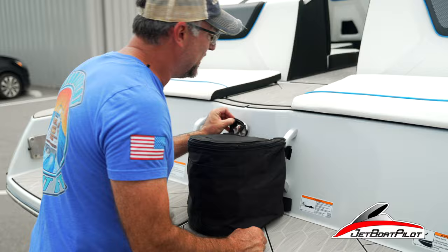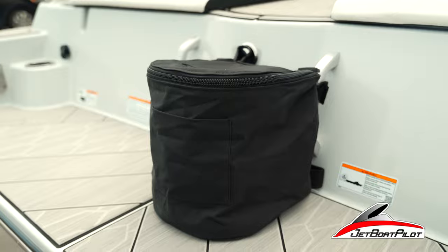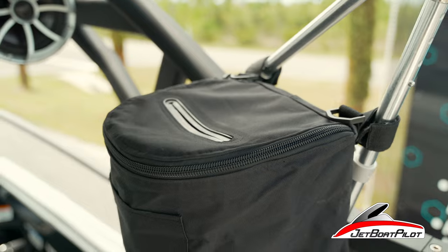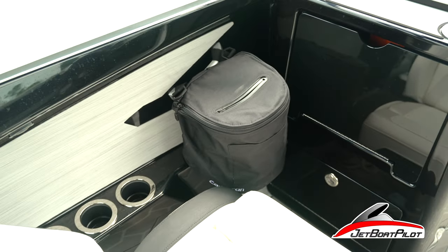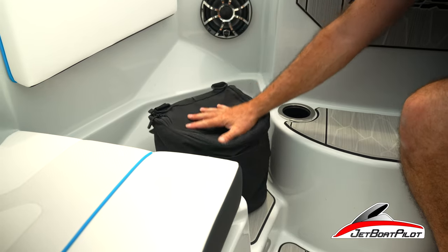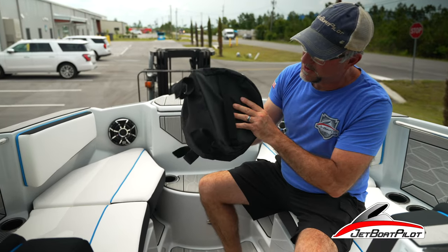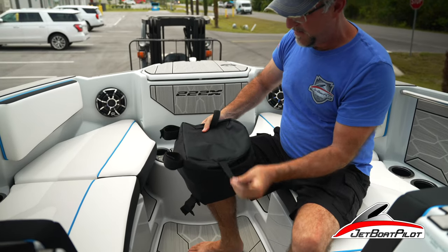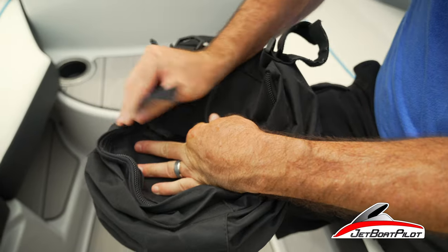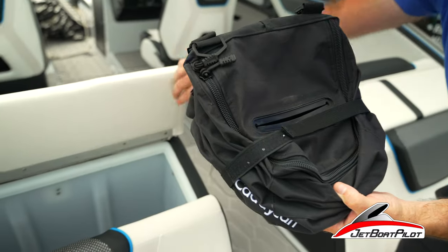What's super cool about these Caddy Cans is they're super versatile — you can use them just about anywhere. Another cool feature: on the bottom you'll see this strap. Release the strap, bring it around the opposite side, compress it all down, and it folds flat and stays in that folded position so it consumes a lot less space.